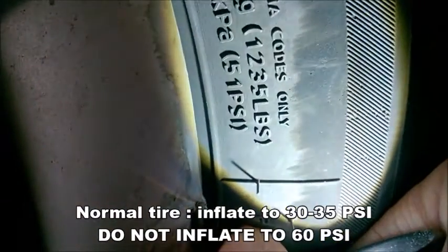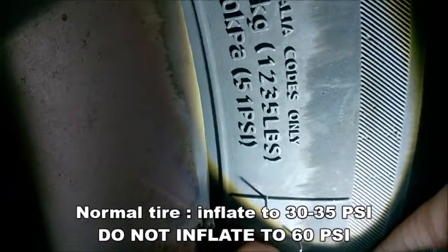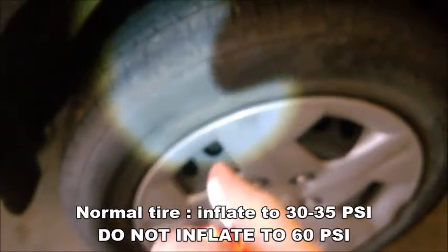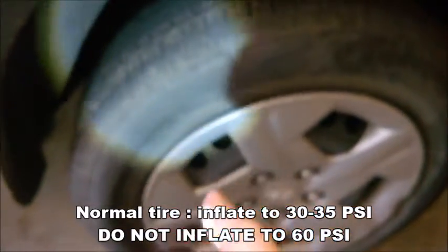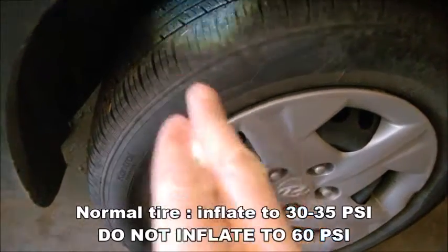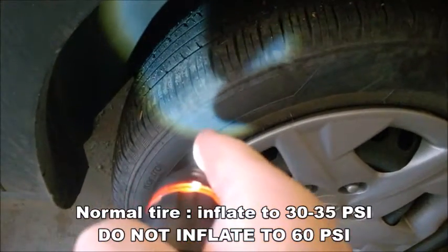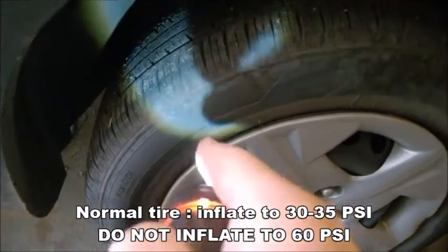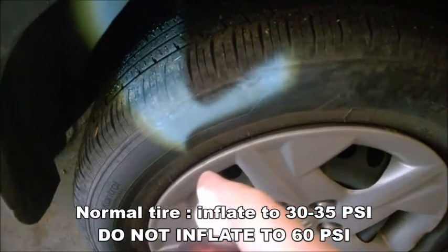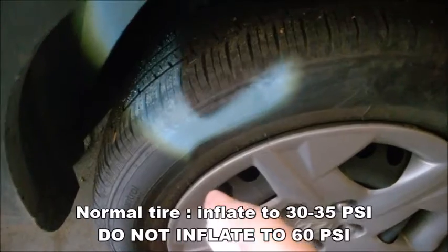Never inflate to this pressure. A normal tire — only inflate to 30 to 35 PSI, no more than that. Never inflate these tires to 60 or 50 PSI. That's the maximum pressure a tire can tolerate, so you don't want to blow your tire.